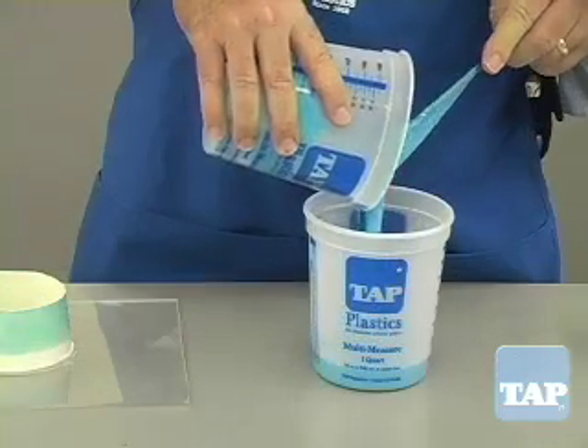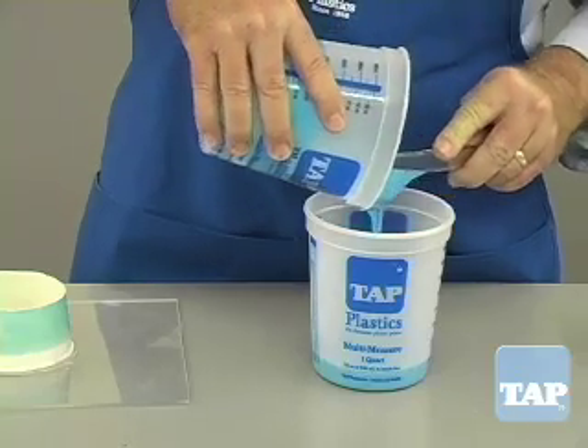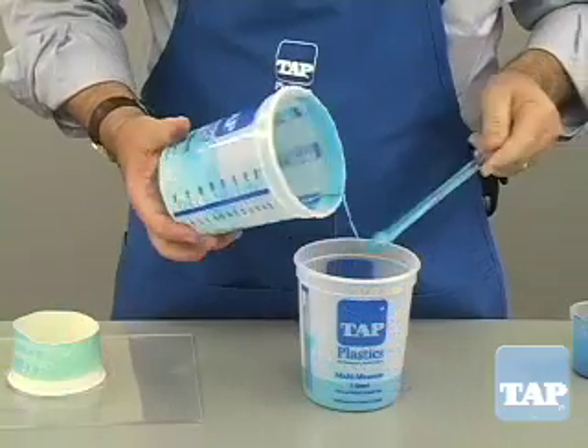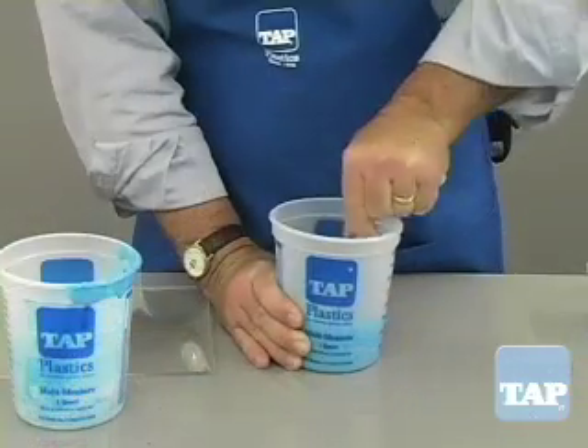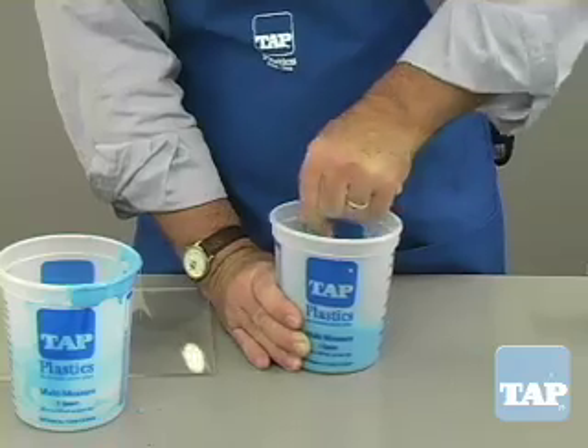Once you have mixed in one cup, pour the contents into another cup. Now the center material, which is most mixed, goes against the sides of the new cup. And the unmixed silicone, which came from the sides of the old cup, goes into the center to be thoroughly mixed this time.